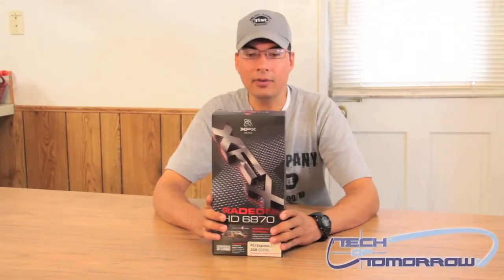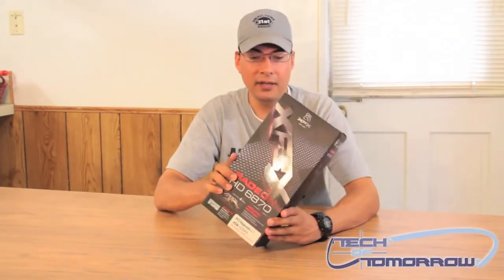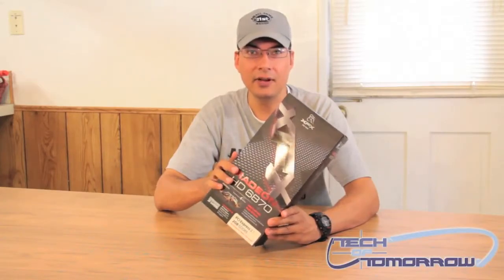This is Brian Ramirez with Tech of Tomorrow here with another unboxing. This is going to be the XFX Radeon HD 6870 video card.